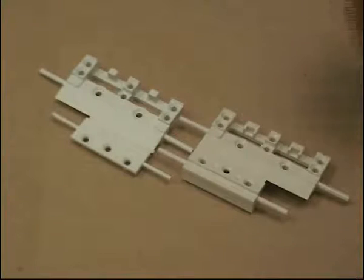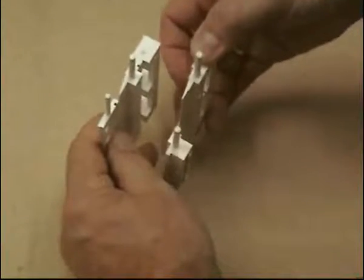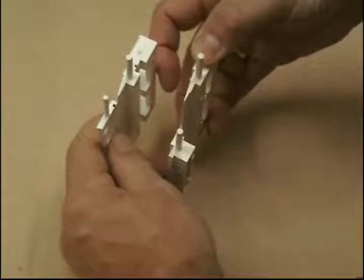Dummy sash lock packers are profile related. This is a flat sash packer and this is a Eurogroove packer. We'll show you later how they're fitted.